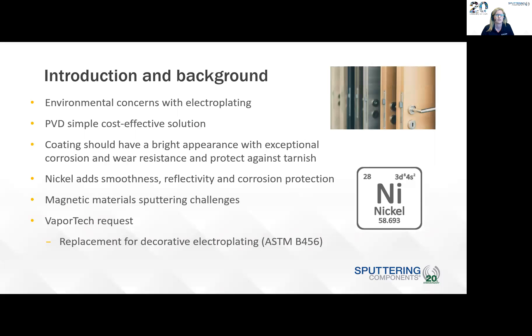For the introduction and background, obviously there are environmental concerns with electroplating. It's been a technique that has been used since the early 19th century. Chrome plating was developed in the early 1920s and nickel plating prior to that. Due to environmental concerns, specifically regarding exposure to hexavalent chrome during the electroplating process, there have been significant efforts over the past few decades to replace this process with cleaner technologies. PVD has proven to be a simple cost-effective solution. The coating should have a bright appearance with exceptional corrosion and wear resistance and protect against tarnish. The nickel layer adds smoothness, reflectivity, and corrosion protection to the overall coating.